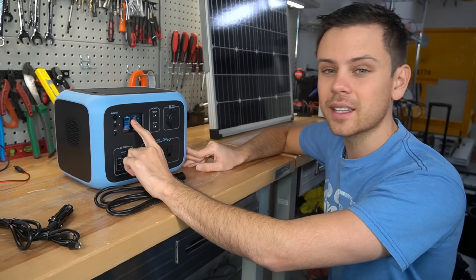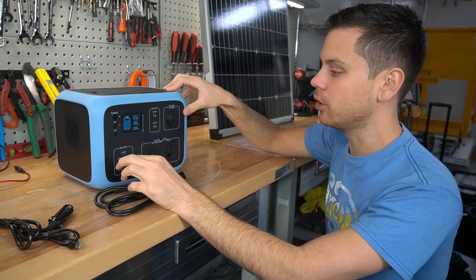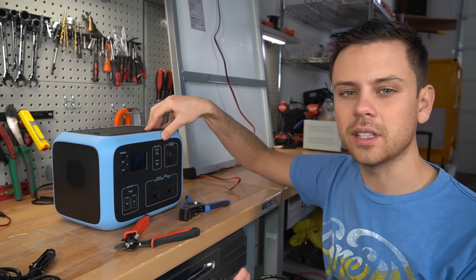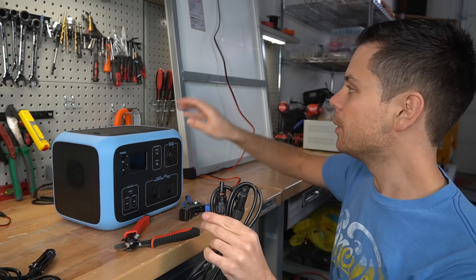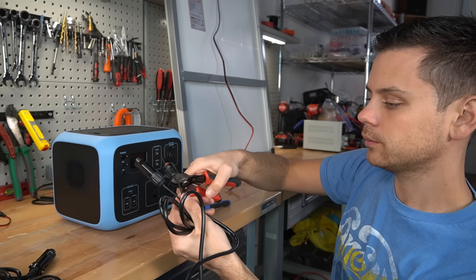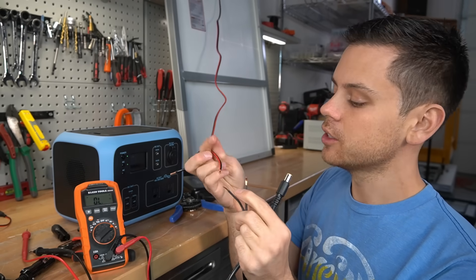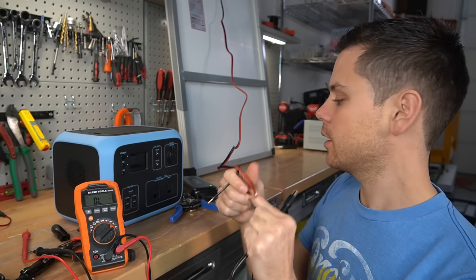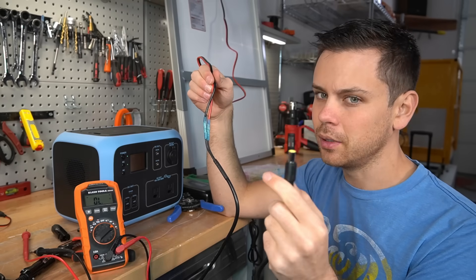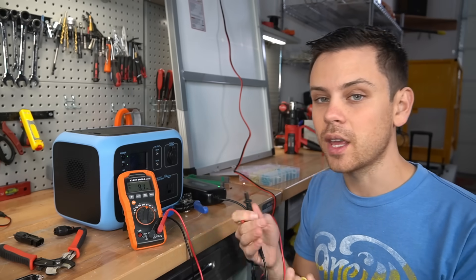Before it's fully charged, we're going to connect it to a solar panel. This is Rich Solar's new 100-watt panel, specifically made for small solar generators. It has positive and negative leads connected to an Anderson connector. The AC50S comes with an MC4 adapter, but since this panel doesn't have MC4 connectors, we have to cut those off and manually connect them. Knowing the polarity is easy — one wire is red and one is black, so red goes to red and black goes to black. We checked polarity at the plug: 14 volts with no negative sign, so polarity is correct.